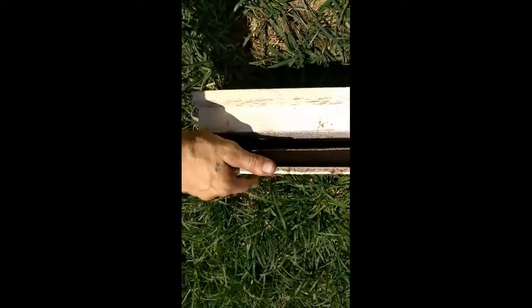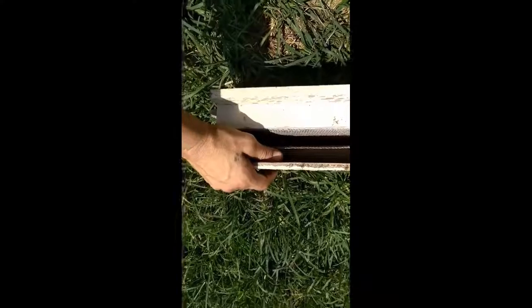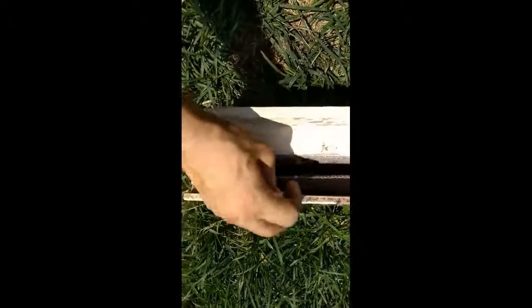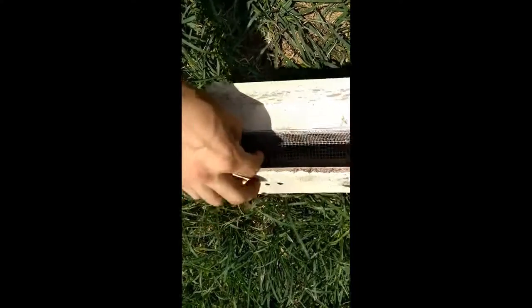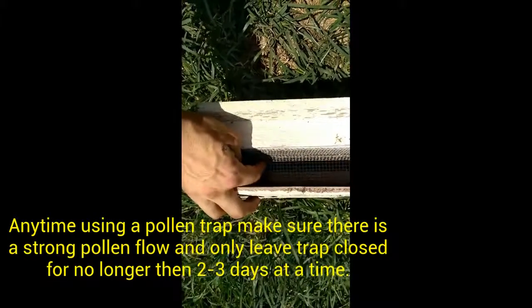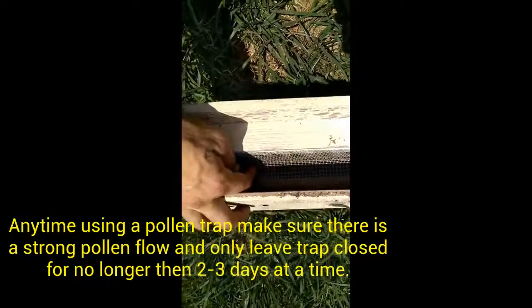This goes on the front of the hive. You lift this up for a couple of days and let the bees get used to this being on the hive and crawl through. Once they start getting used to that, you close that back down. Once that's closed, they've crawled through the little squares there and it knocks that pollen off.